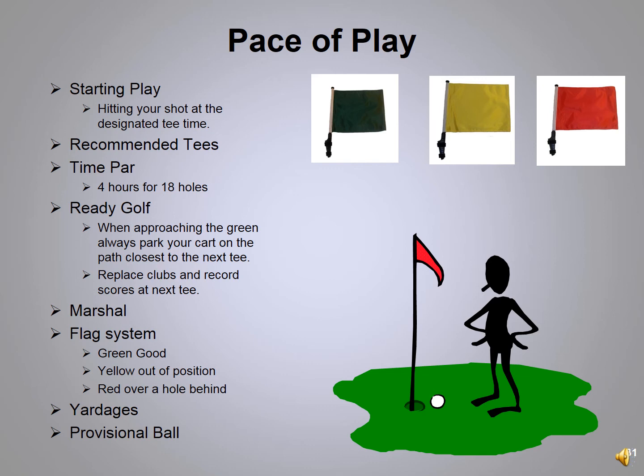We will be out marshalling this year. A green flag means you're in great position — good time, par going on. Yellow means you're out of position; we'll talk to the group and caddy for a bit to help find balls and get them back into position. A red flag means we've already given you a yellow, talked to you, and you're over a hole behind — we'll make you skip a hole to pick up your pace of play. Always hit a provisional ball if you think you've lost your ball. You only have five minutes to look for a lost ball — not seven or ten — then it's lost.